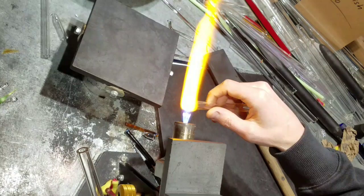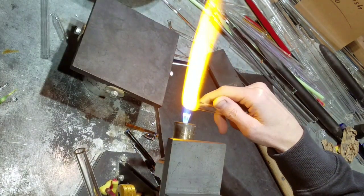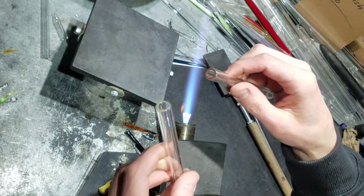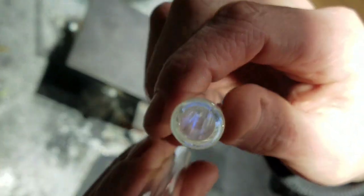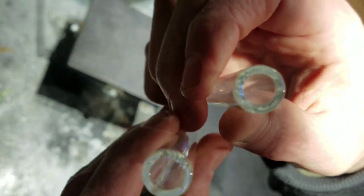Go ahead and fire polish this side up. And there you can see it — you always want to do that to your blow tubes, to anything pretty much. It's a lot safer.